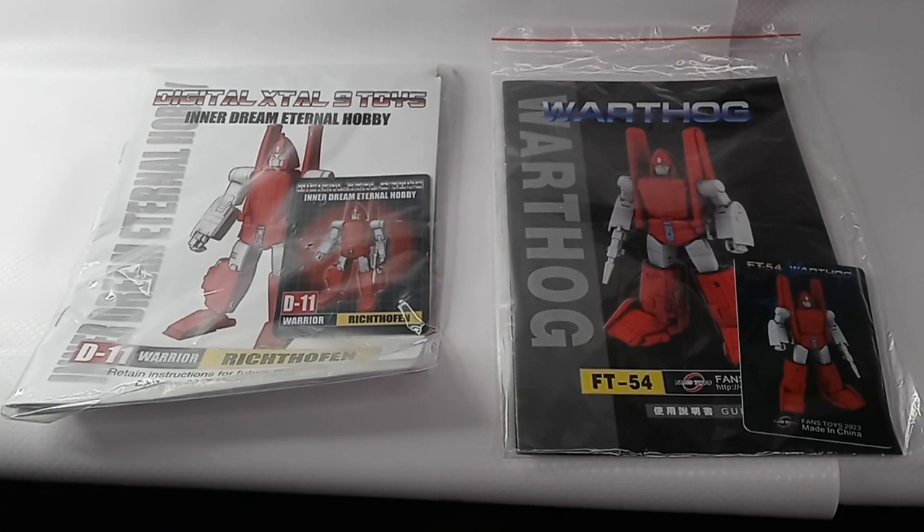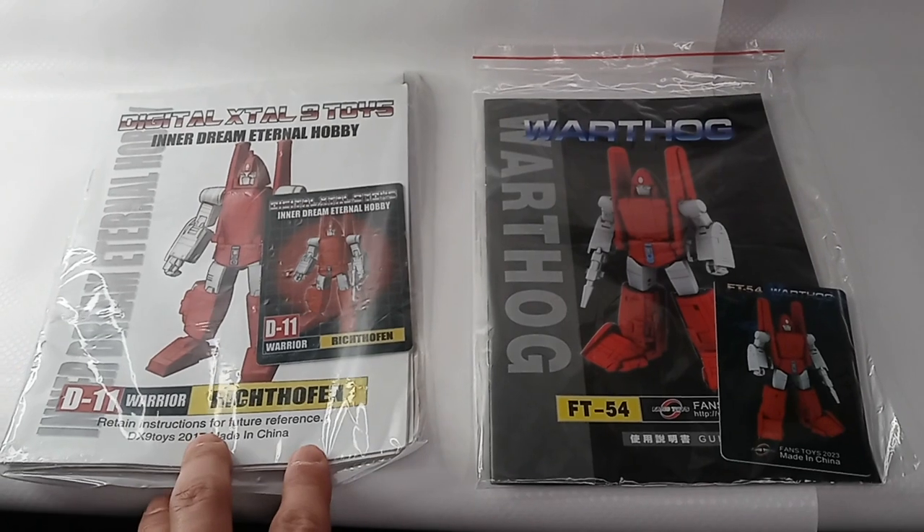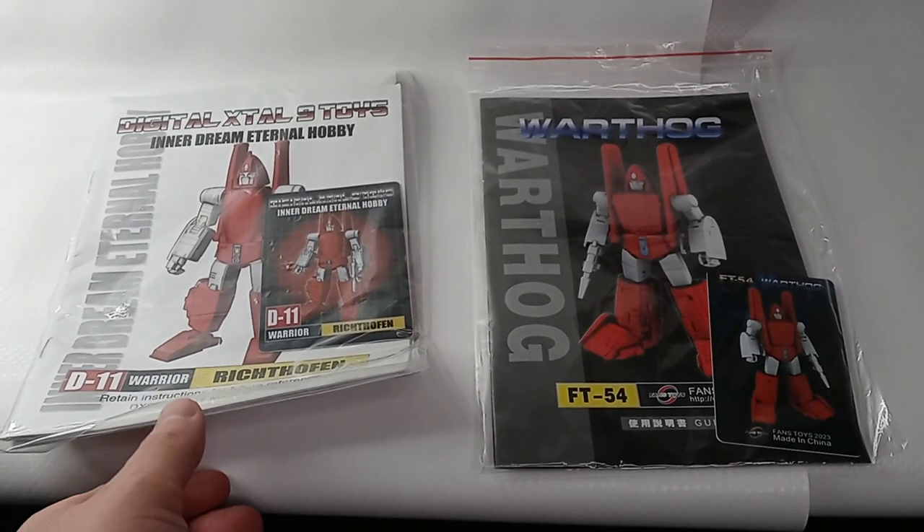All Transformers figures come with instruction booklets and a credit card-like plastic figure card. The DX9 card is white and the Fans Toys is black, and they're the exact same size.